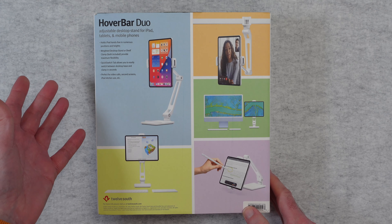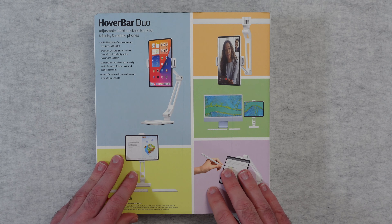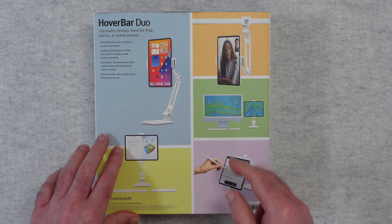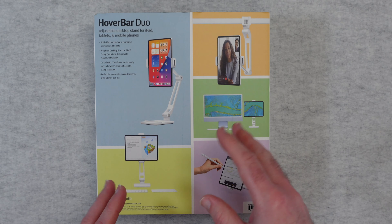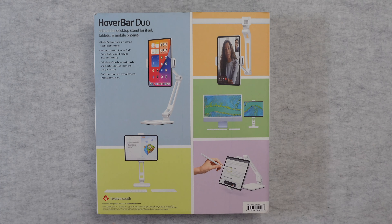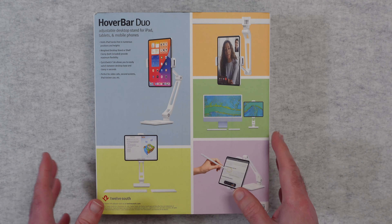This holds an iPad for hands-free use in different positions and different heights. It's weighted — I'll show you that in a short while. It's got the new quick switch tab which allows you to switch between the desktop base and the clamp, and you can do that really quickly. It's perfect for use in a kitchen scenario, especially on this stand which you could hang down from a shelf or a cupboard. Really a great proposition for holding your iPad effectively and making it a lot more useful.